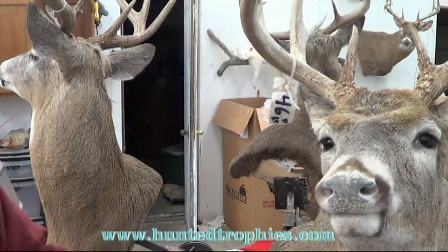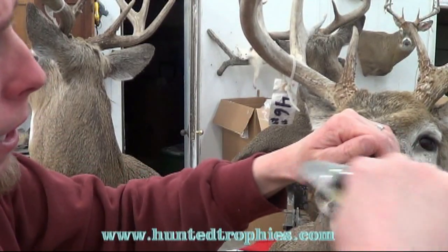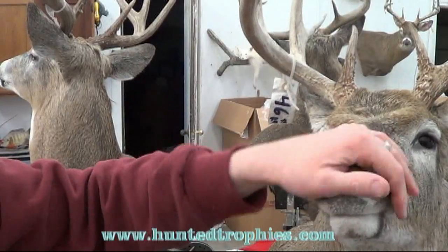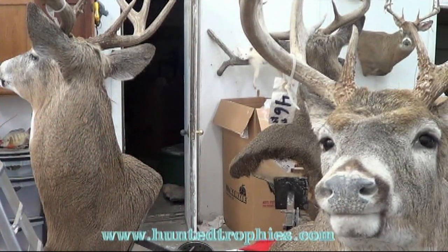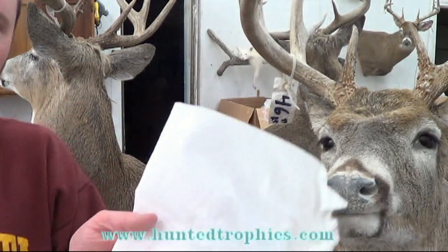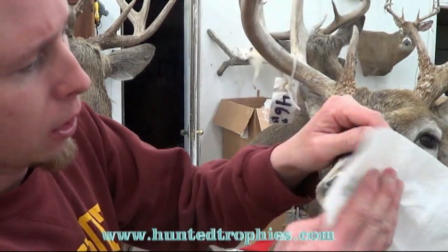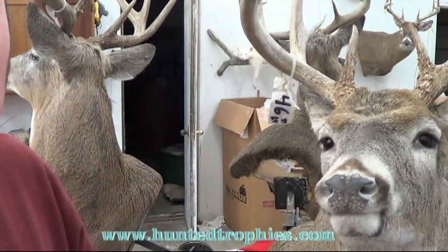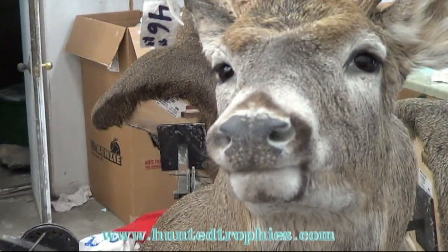Now I'm going to take that same brush and just lightly brush over the nose pad — that's going to help loosen any dirt, or probably glue or resin if you touched it while mounting the deer. Then I'll take a paper towel, squirt just a touch of lacquer thinner on there, and wipe it over the nose pad quickly. You can see how it darkened it up and made it look pretty nice, but it's going to dry out.